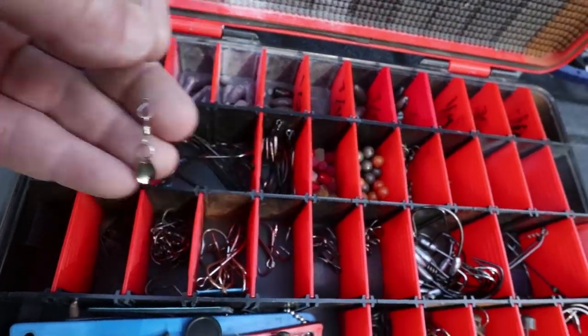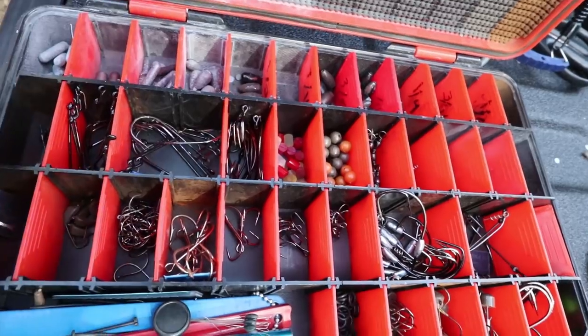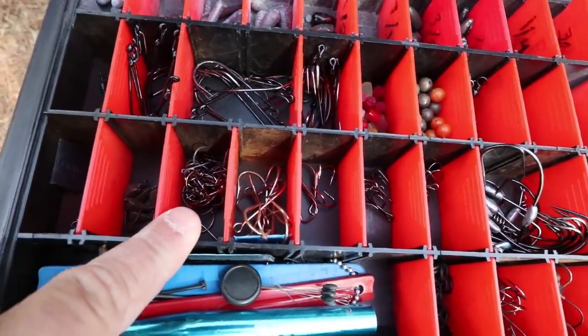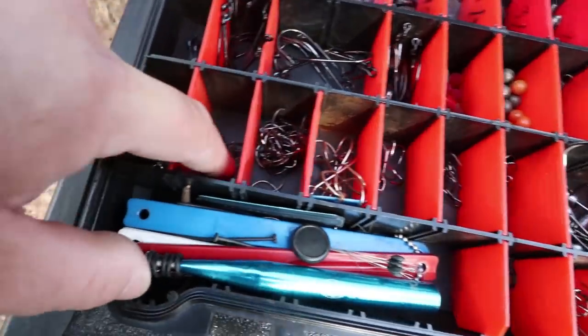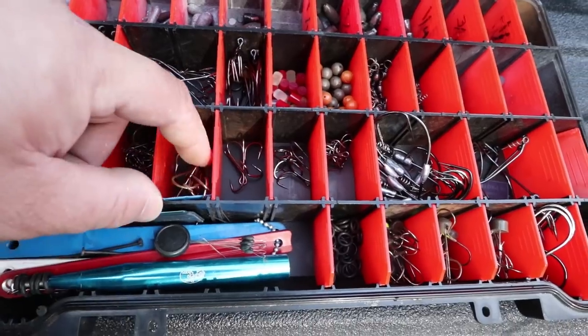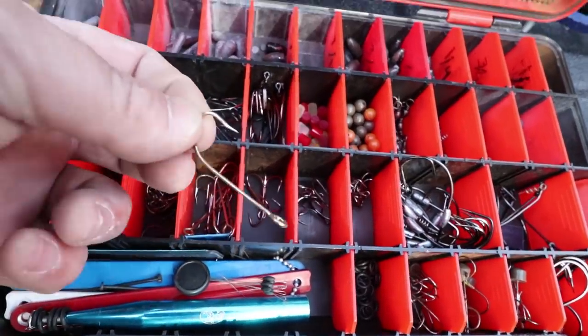I only have one left, but it adds flash and stuff to your soft plastics — maybe I'll do a video about that one day. Weighted wacky rig hooks, drop shot hooks — those are also wacky rig hooks but I'm out of them, I ordered them on Tackle Warehouse. Then these are trailer hooks for spinner baits.